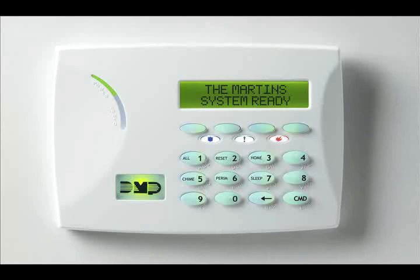Your alarm system includes many sophisticated security features and functions, but day-to-day operation is as easy as turning your system on or arming it and turning it off or disarming it. There are several different ways to arm and disarm your alarm system.